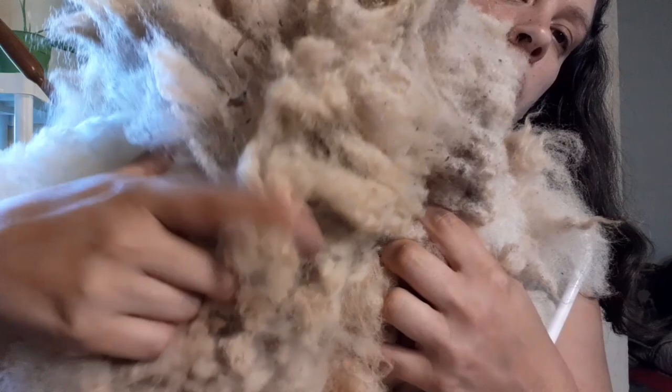He is 75% Texel and 25% Gulf Coast Native, and he came from one of my favorite farms, Hope Springs Farm in Madison County, Georgia. As you can see there's some vegetable matter — it's actually pretty clean sheep — but anyway it's smelly, it's dirty, and I'm spinning it as is.